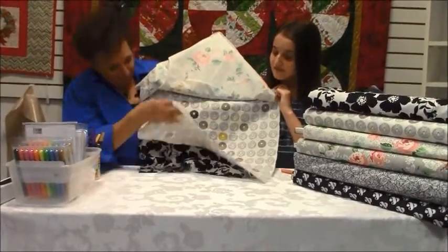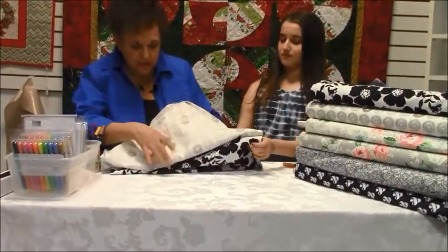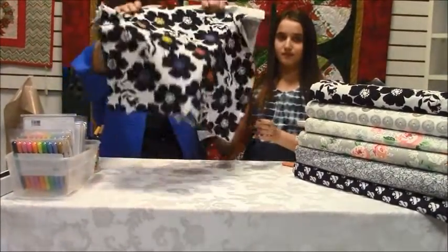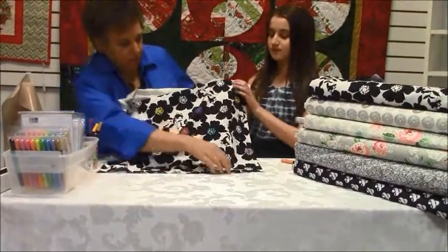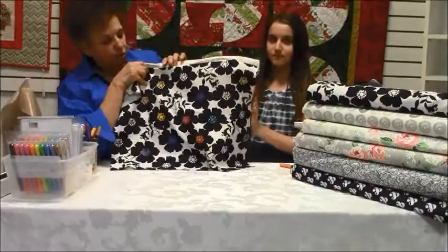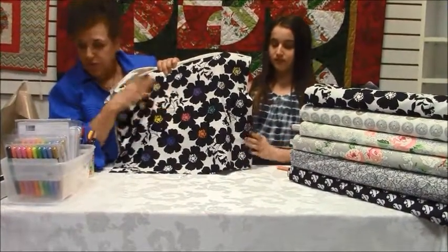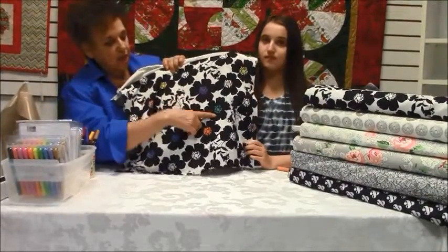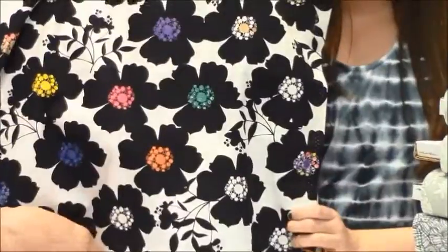We had a good time with that. And then the last one I wanted to show you was this one — this is a floral. What I did after I used my iron to press down the colors, I'll show you what I used it with — I went and I put the rhinestones on. As you can see, they're hot fix.